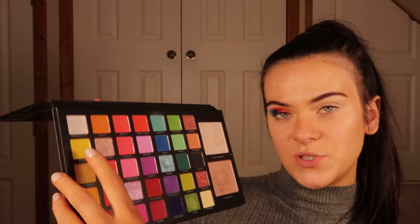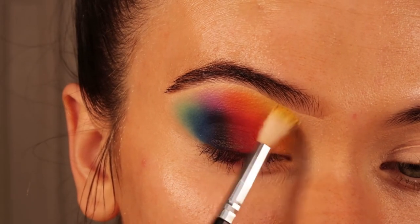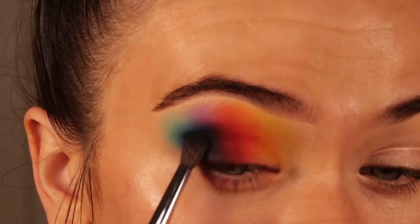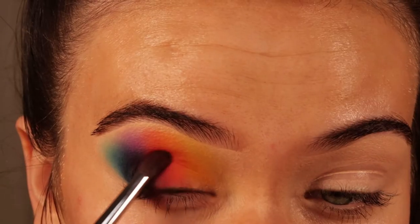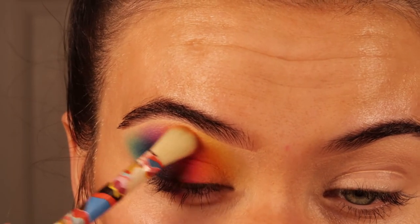Then going into Bananas and applying that just a little bit higher than Cirque, using a Lick and Lash brush. I've decided to also go into Top Hat to darken the outer corner, because the purple is darker than the blue and I don't want it going from light to dark and back to lighter. I'm going back and forth to make sure everything is blended together, as it's looking a little rough.